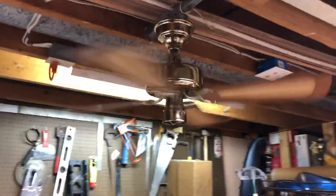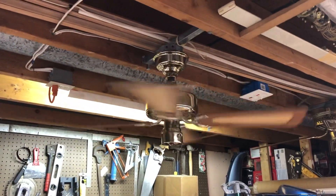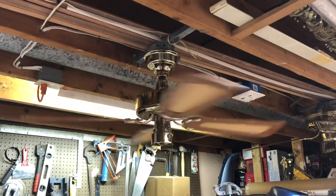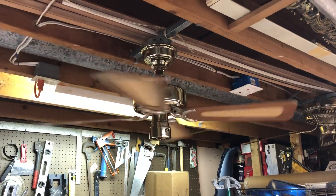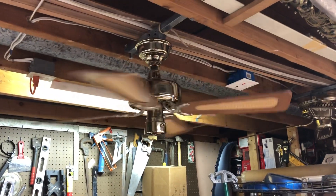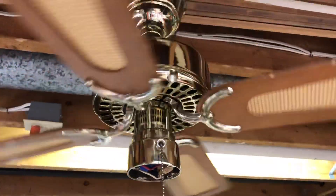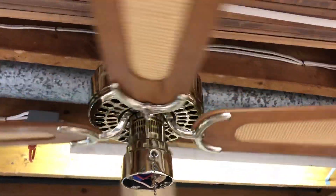We'll go ahead and shut her down here and that's about it for this video. Thank you for watching, hope you enjoyed the video on this little 36 inch polished brass Hunter Original ceiling fan from 1980. There will definitely be a lot more to come — take care everybody.